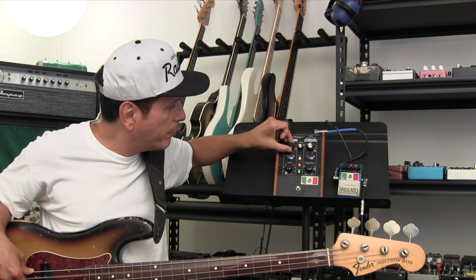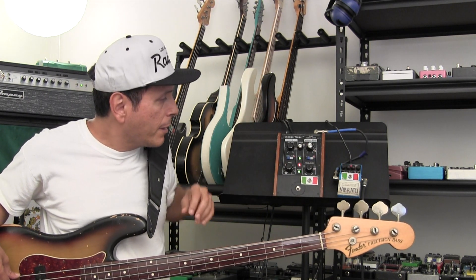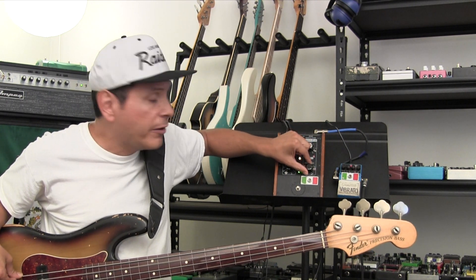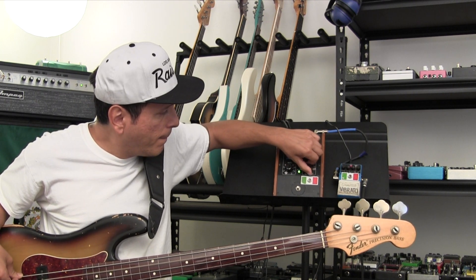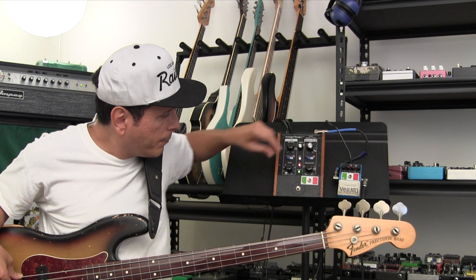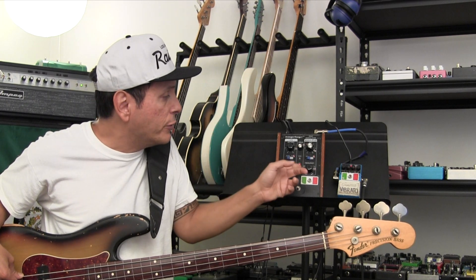You turn it up, and here's the frequency range — I'm pretty up there. It goes even higher. And it goes pretty low. And then you can hear the rate of what you do on the frequency.